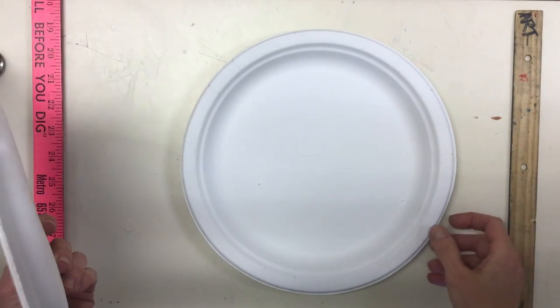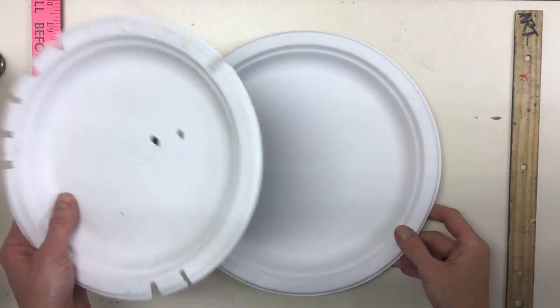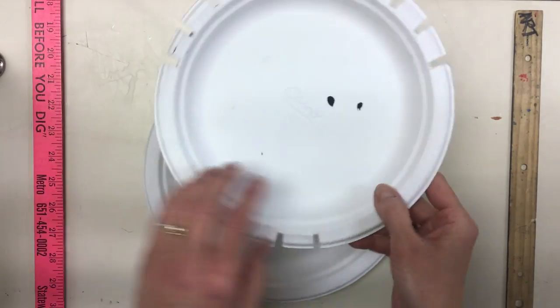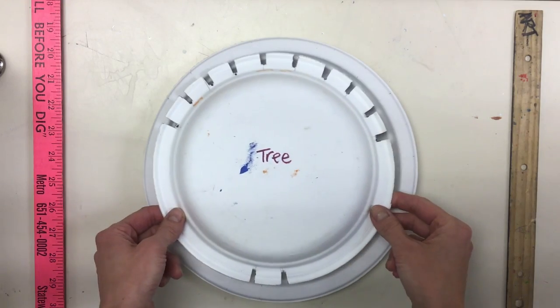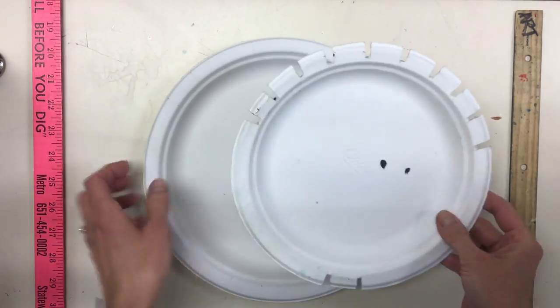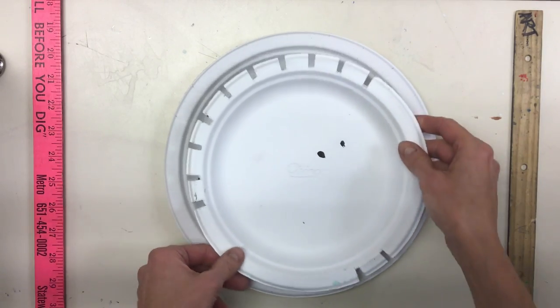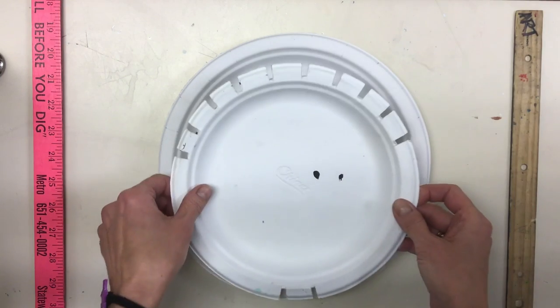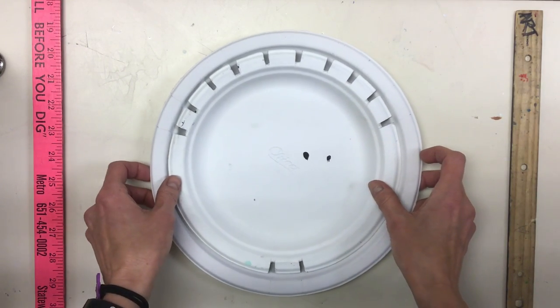Today we're going to get your tree weaving ready. You'll need your painted plate — mine is plain of course — and you're going to need the tree template. You'll need to arrange it on your plate where you want it to be, lay it down on top and get it lined up.